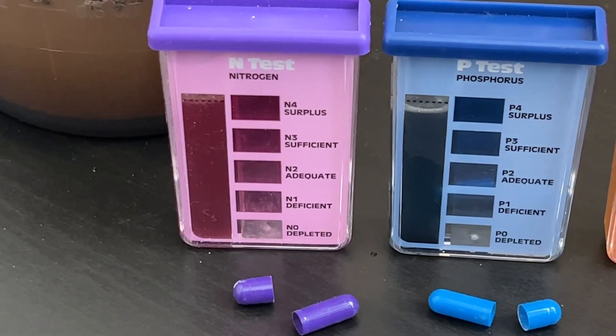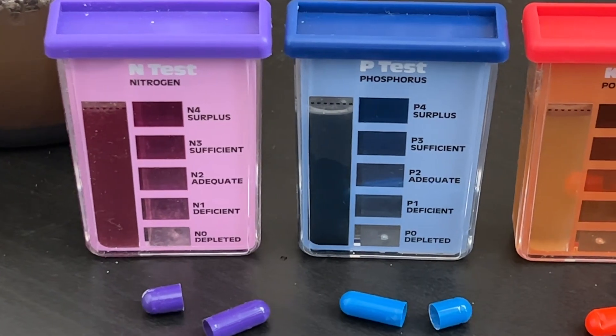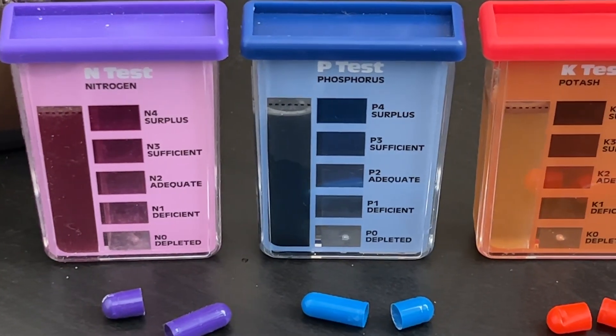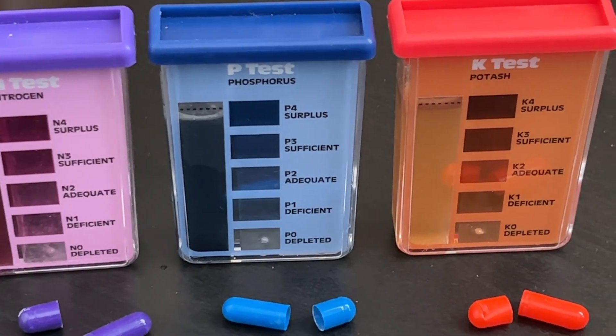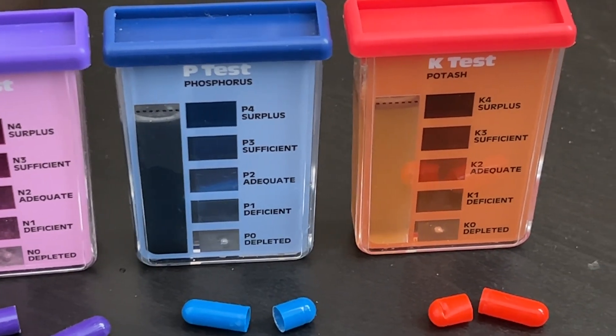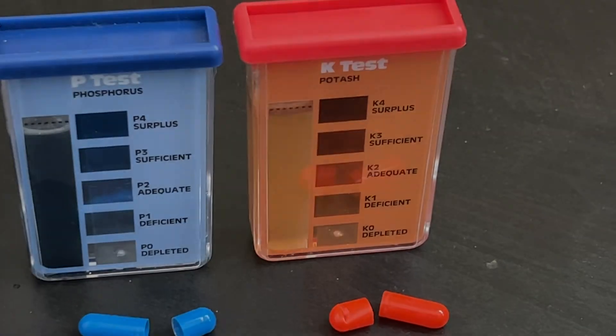So yeah, these give a great snapshot of what's currently in the soil. And with how cheap it is, it's something I plan on using pretty often when mixing my own potting soil or to diagnose my garden soil if needed. And that's it.